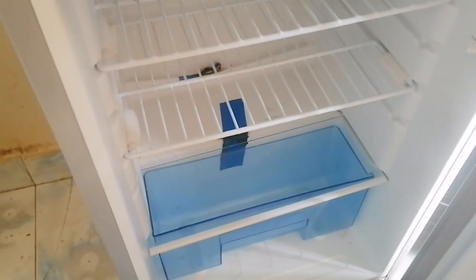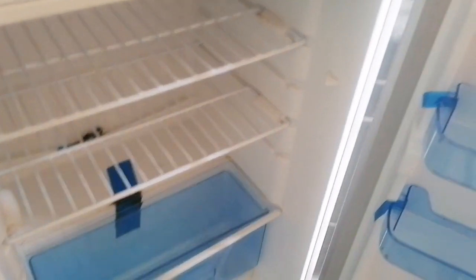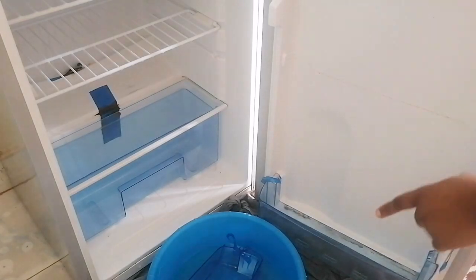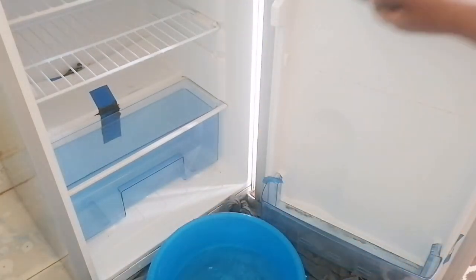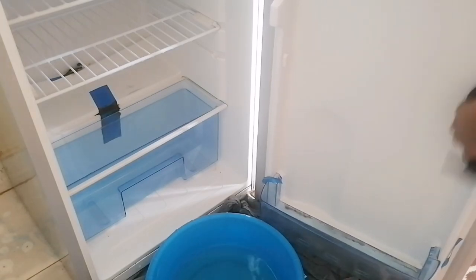Let's do the bottom part now. Recording while doing everything is a task! You can see how dirty it is because of where the shelves sit. I'm using soap as well, but I'm starting by wiping it off first.